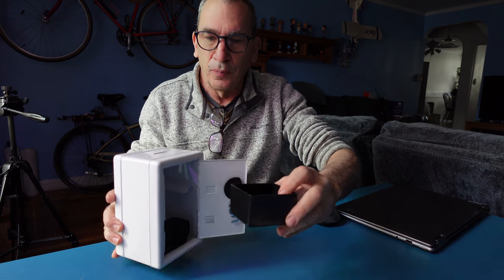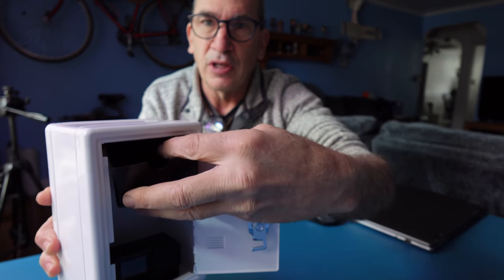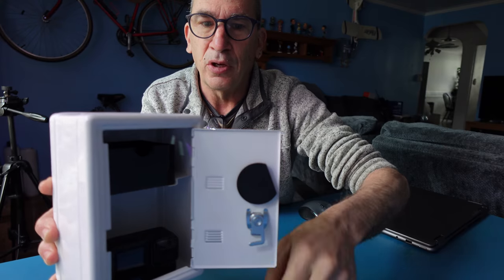This is your coin holder. On top, you can see over here where my thumbs are pointing. It goes on top like so, and you want to make sure you get it on there 100%. And there you go.